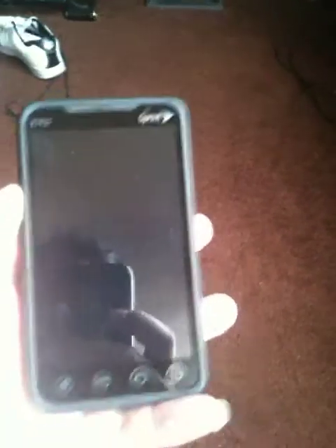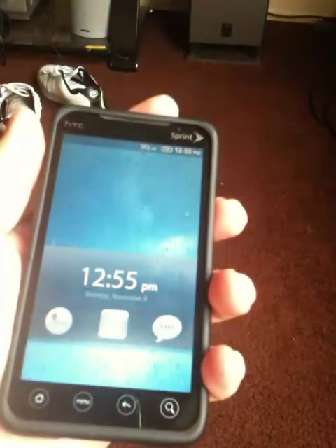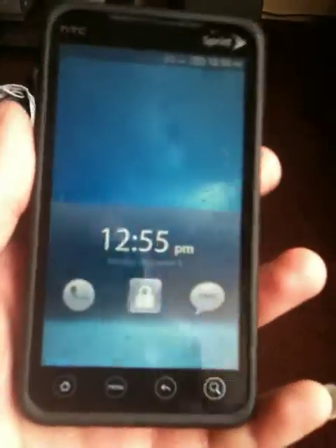Hey, what's up? I just want to show you my EVO. I got this new ROM called MIUI. It's MIUI. This is version 1.29.